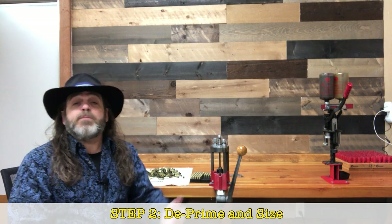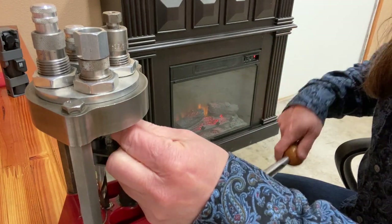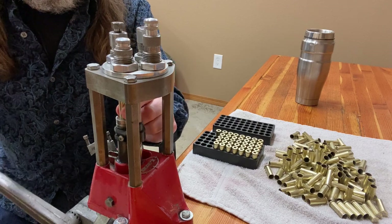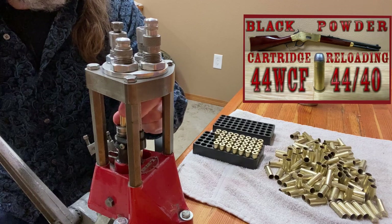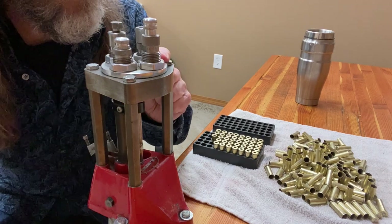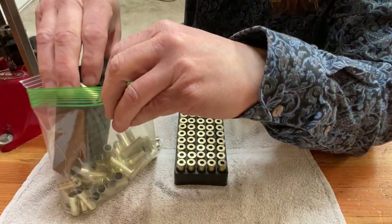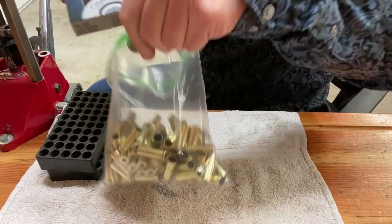The next step is to deprime all of the brass, removing the spent primers from each case. This step also sizes the brass, so even new brass gets run through the sizing and depriming die. Unlike the .44-40, I do not use any sort of lube on the .38 Special cases — with carbide dies I've never found a need for it. Once all the brass is deprimed and sized, it gets bagged up in quantities of 100 along with a box of 100 primers, and waits for step three.